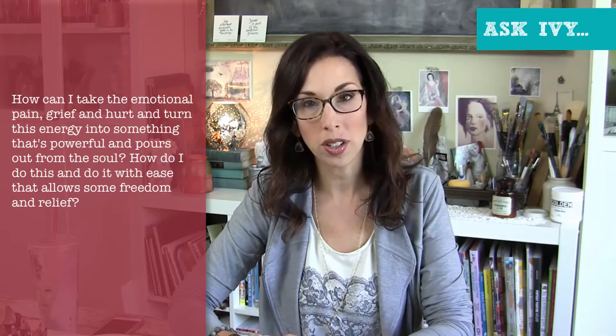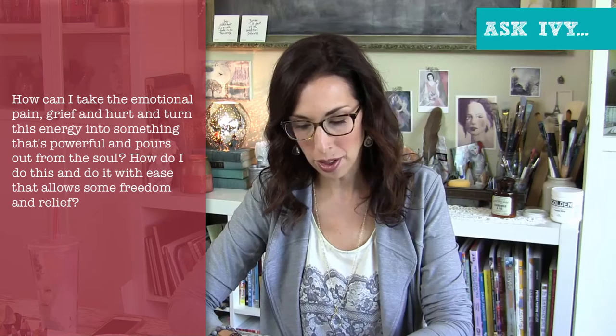Hey everyone and welcome to this week's Ask IB. I've got a couple questions here in front of me and I'm going to go ahead and do my best to answer them. So we'll start with the first one. This question comes from Michelle Kirkland and she asks: how can I take the emotional pain, grief, and hurt and turn this energy into something that's powerful and pours out from the soul? How to do this and do it with ease that allows some freedom and relief?